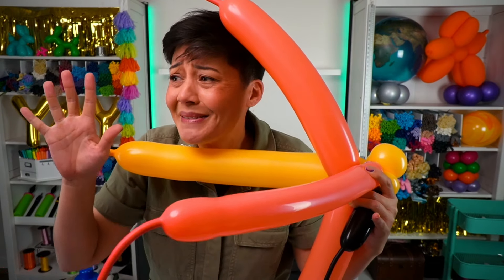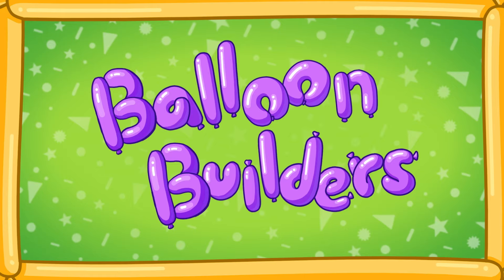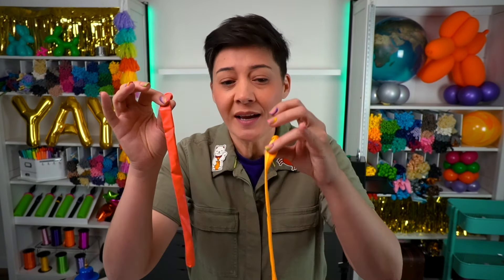Cheetahs are one of my favorite animals. Let's slow down, take our time, and do a good job. I always like to start with the animal's face. For the cheetah, I'm going to use these two colors — coral for the darker fur and goldenrod for the underbelly fur.